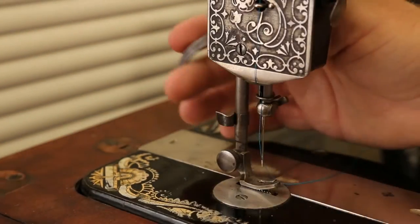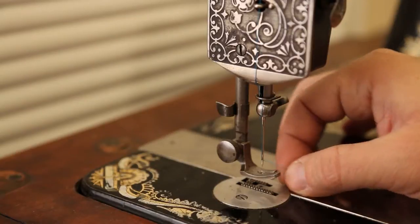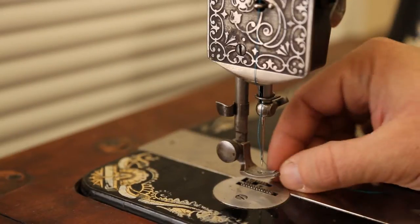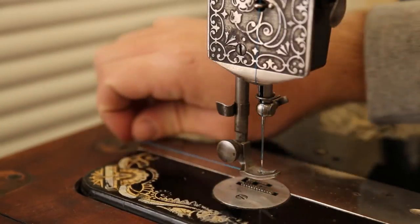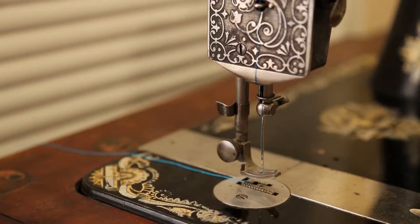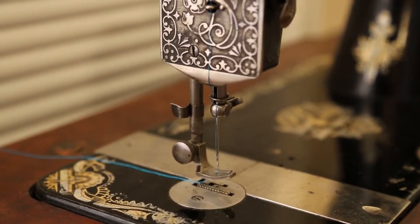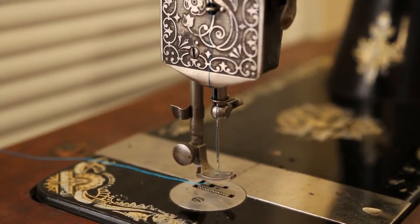Now it's through the needle. I'm going to raise my foot back up and pull the thread between the slot in the foot and out the back, and I'll just leave it there for now. Now I'm going to get to the bobbin portion of this, so I'll make a couple more adjustments with the camera.